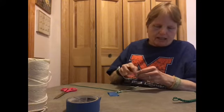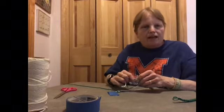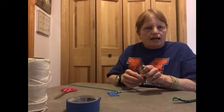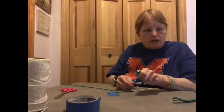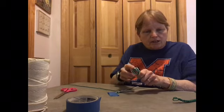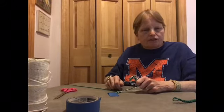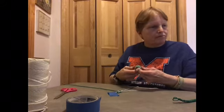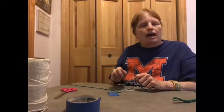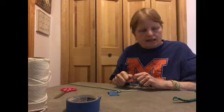Cut the ends to about an eighth of an inch. If you have a candle, move the nylon end close to the flame — not your hand close, keep your hand far away — and move it by the candle. This will start to melt a little bit, which keeps it from fraying, and then you're all done. If you did it in cotton, just tie a knot instead and make sure it's really, really tight. Leave about a half an inch of tail in case it loosens up so you can tighten it.